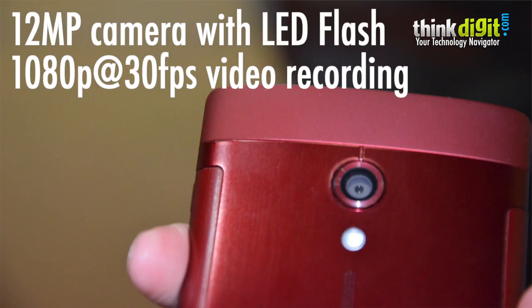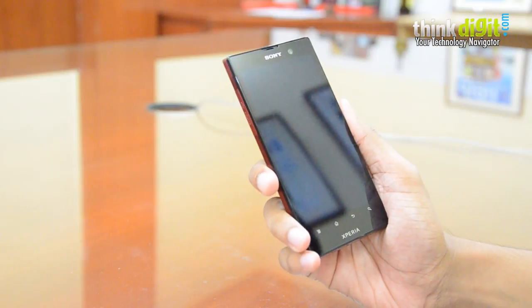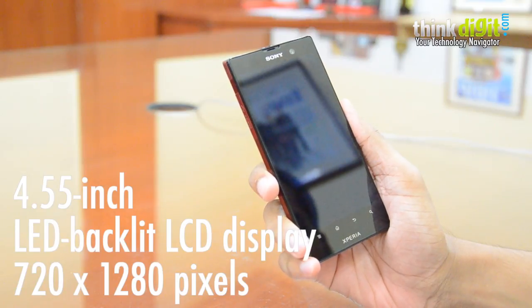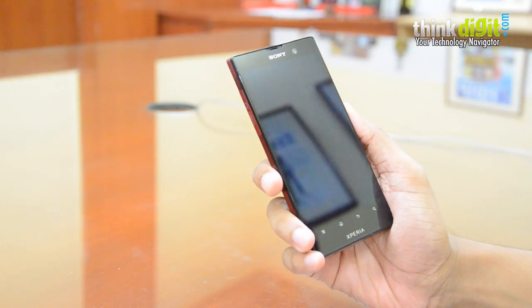Let's run you through how this phone looks, how it feels, how it differs from its predecessor, and how it compares to rivals. This phone is slightly bigger than the Xperia S because it has a slightly bigger display — a 4.55-inch display. It has a very traditional look at the front.